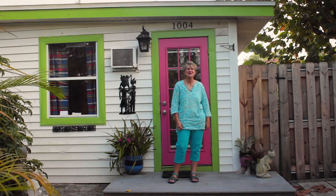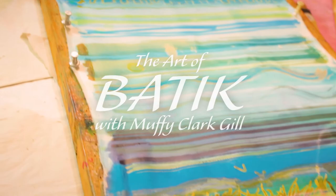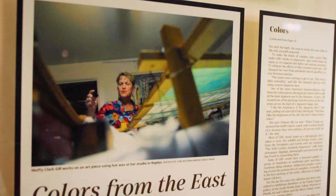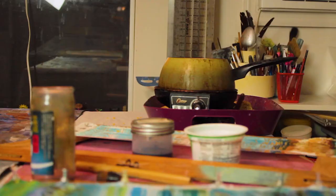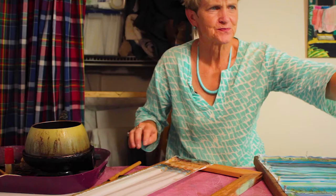Hi, I'm Muffy-Clerk Gill. Welcome to my studio. My primary painting medium is the ancient wax and dye resist process known as batik. To create my paintings I work with hot wax and dye, and I paint on silk.